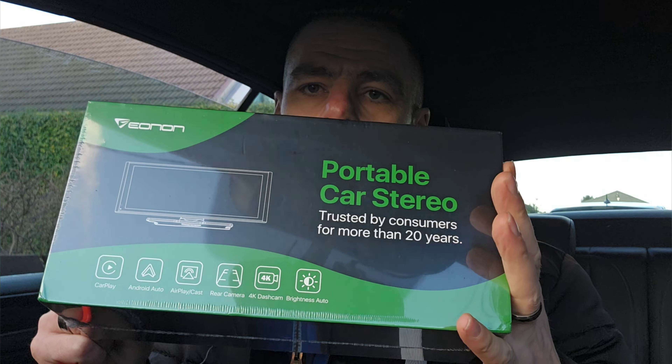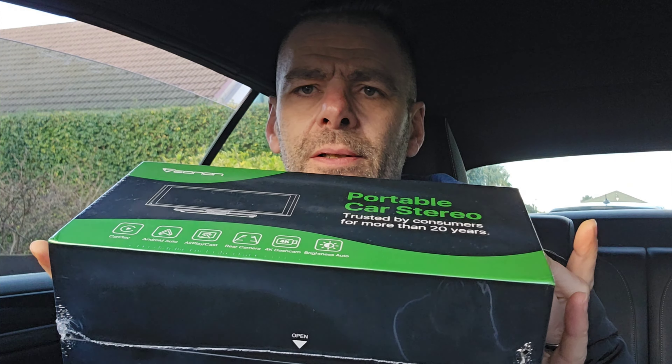Oh nice box — very nice packaging, all cellophaned up. Very nice. I don't remember other products being cellophaned, but again, nice packaging.